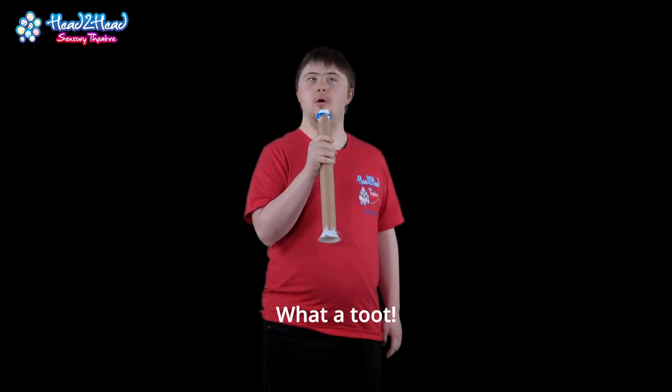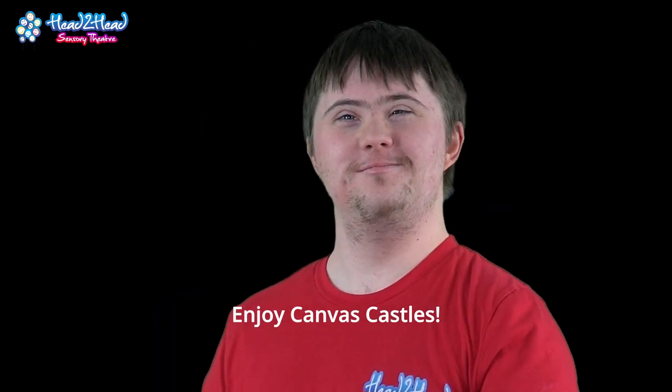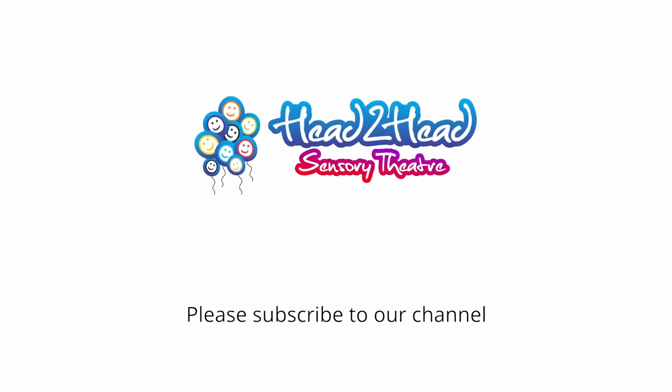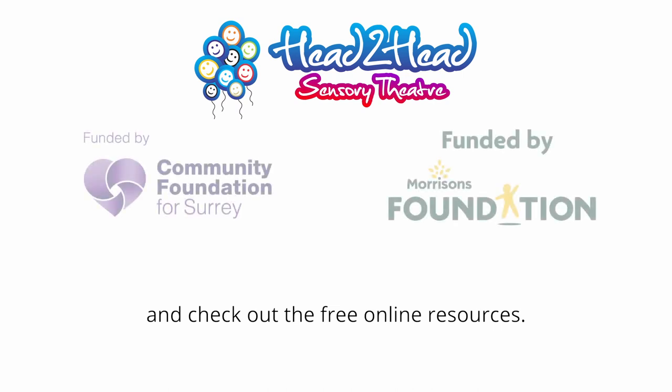What a toot. Thank you for joining us. Enjoy Countless Castles. Please subscribe to our channel and check out the free online resources.